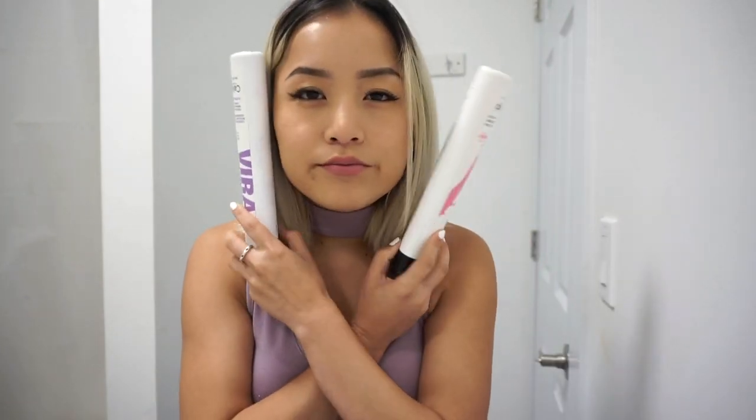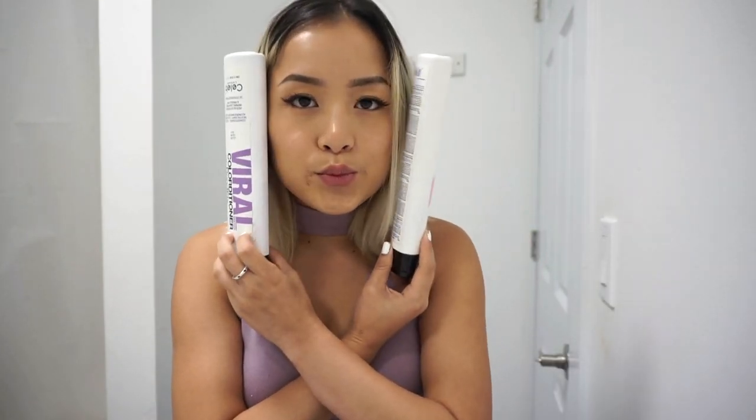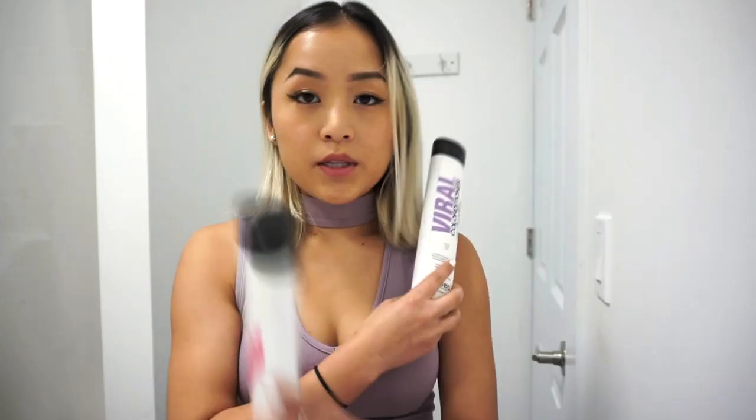Should I do purple, pink, or pink and purple? I think I'm going to do purple on this side and pink on the right side. I'm going to part my hair — tie one side. I don't know if I'm parting my hair right, but I look so funny with this. I'm going to wet my hair just a little bit. Let's get started.